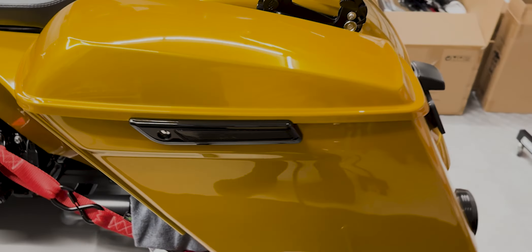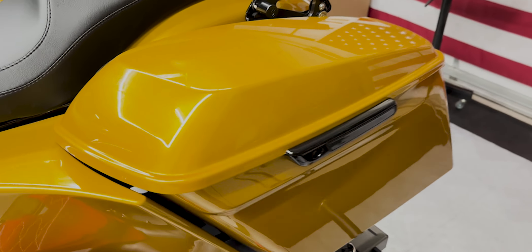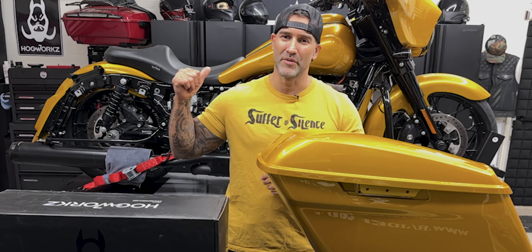We'll get one of these assembled — it's going to be the exact same thing for the other saddlebag — and then we'll get them on the bike.